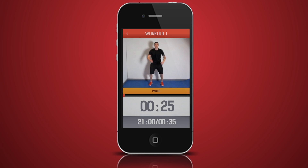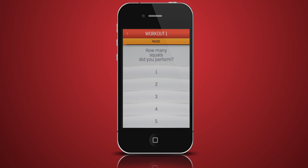As you exercise, the app will guide you through your workout with music that will motivate and energise you. Personal trainer prompts guide you effortlessly and easily through the rounds, telling you when to start and stop each exercise. The round timer allows you to keep track of your workout. At the end of each exercise, you will be asked to enter the number of reps you completed or the duration of time you held an exercise.